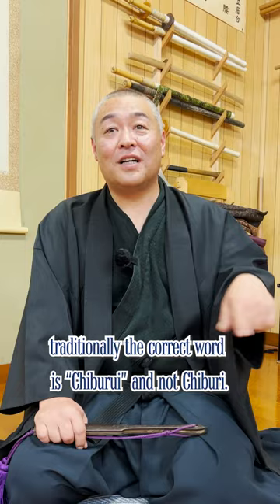The original meaning of Chiburi is to hang a headless fish to remove its blood for cooking. Just like how many words are becoming abbreviated today, someone started to say Chiburi instead of Chiburi.